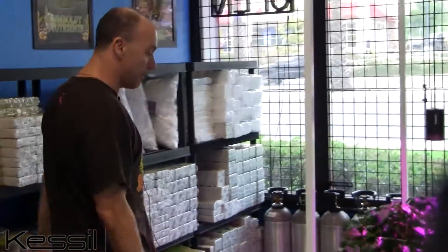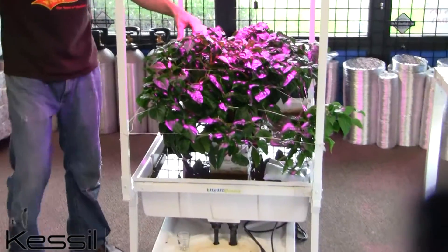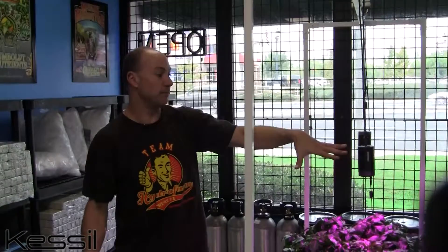And if so, how well will they compare? What I decided to do was to conduct an experiment inside of the store here. What I chose was a Red Hot Chili Pepper plant in a flood and drain situation. One side had the Kessel lighting LEDs and on the other side was a high-pressure sodium.